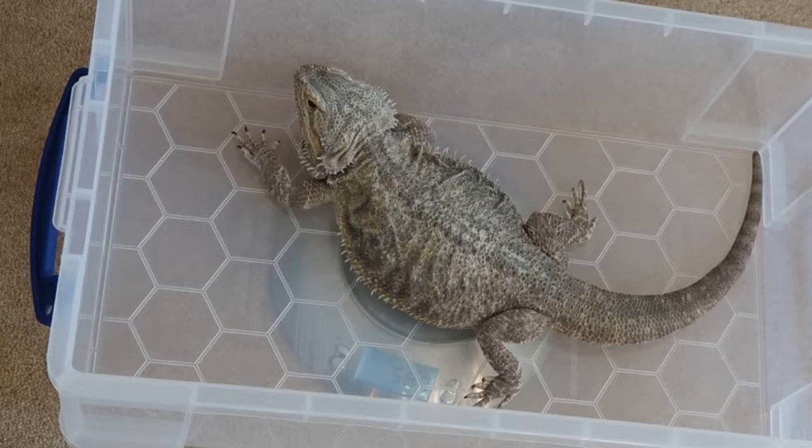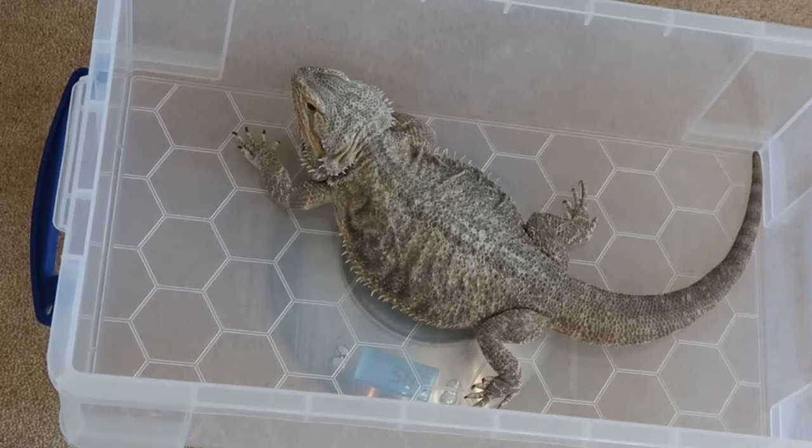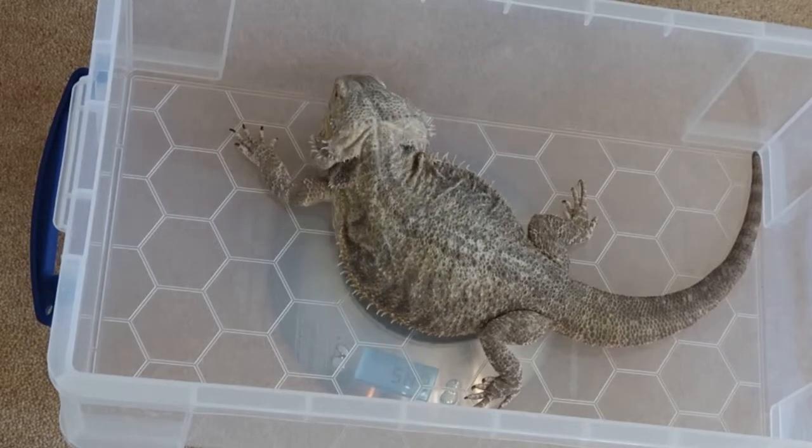The scale says that Spyro today is weighing 589 grams. She is a lot more chilled out than Sparks and won't try to escape from the box. I'll pop her back now, disinfect the tub, and then we can move on to the snakes.